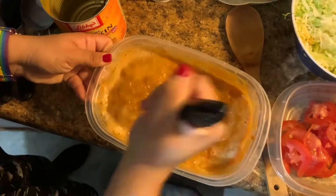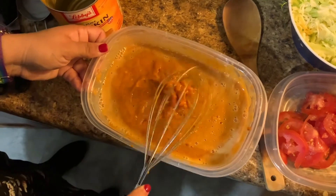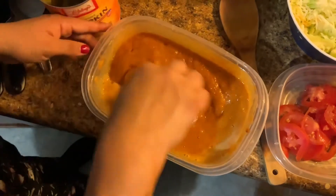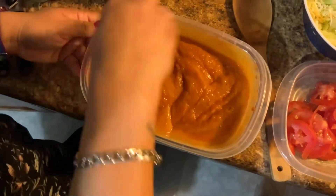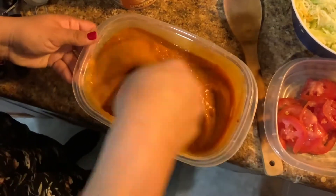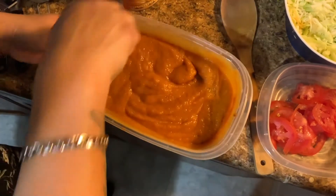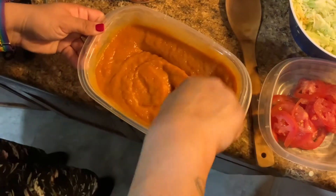I don't feel that this is grabbing the stuff all the way to the bottom, so I'm gonna switch to a fork. I'm just reaching the lower part of this container to make sure that we have the egg replacer mixed in correctly. And I'm gonna put this in the oven at 350 degrees Fahrenheit for about 30 minutes.